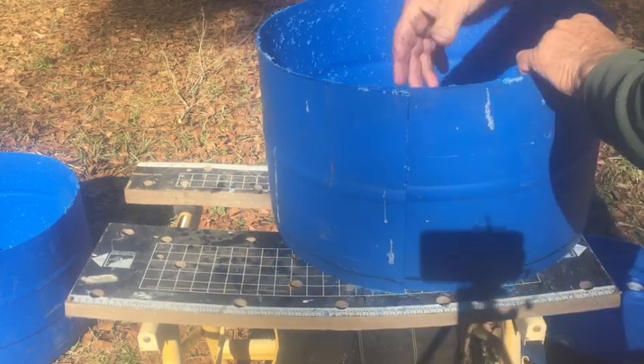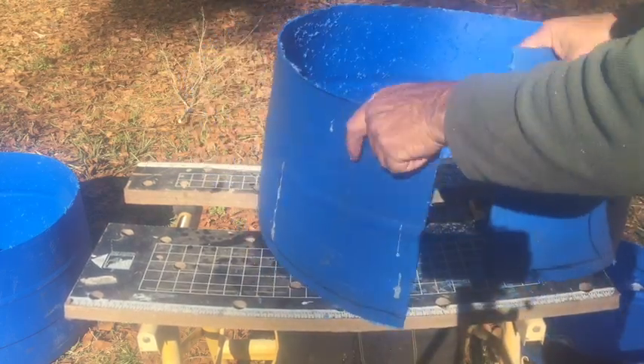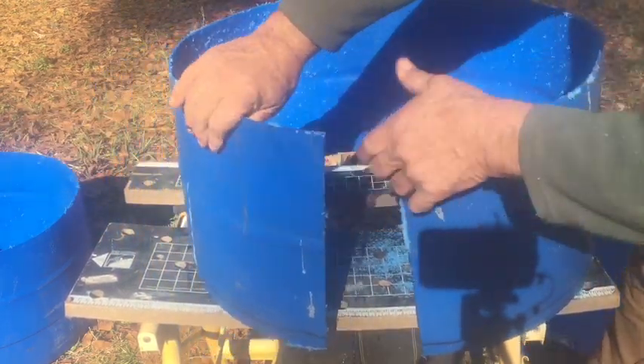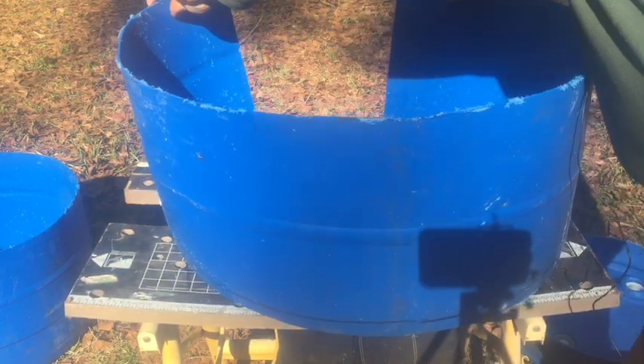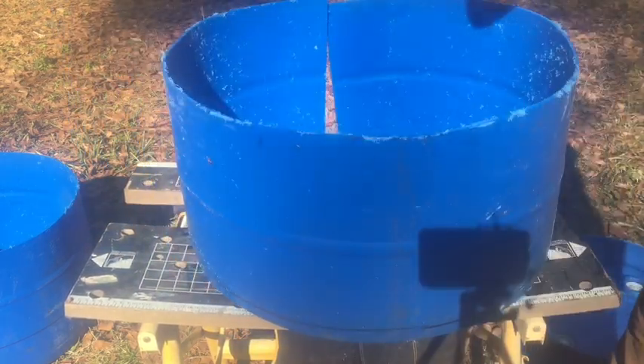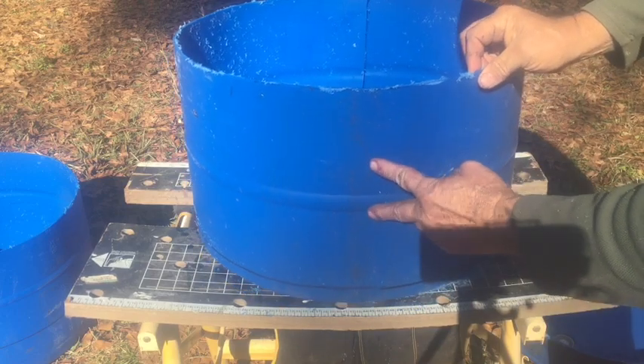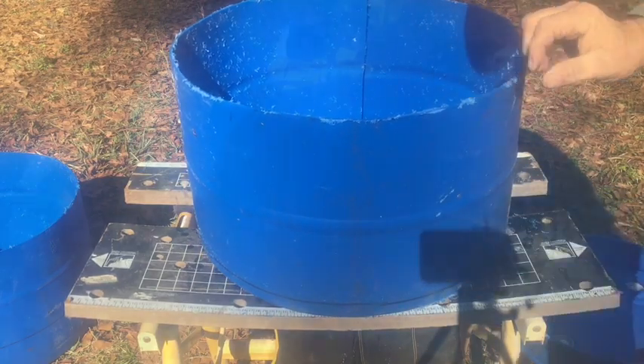There it is. Because of the size of the drum, you now have a six-foot band to make your spring collar out of. What we're going to do next is mark the place for the holes and drill them.